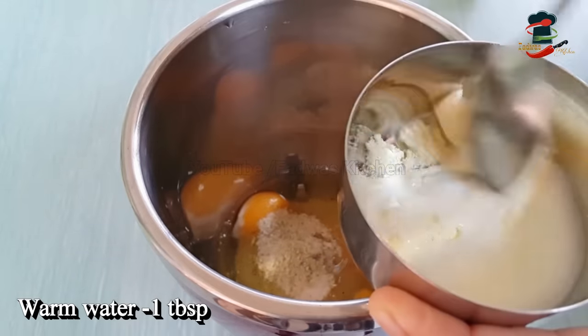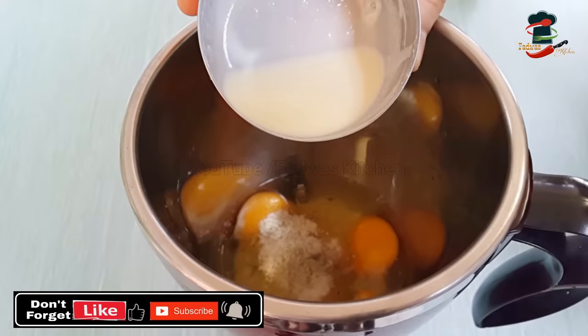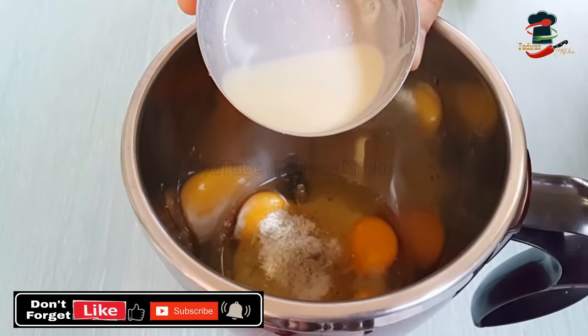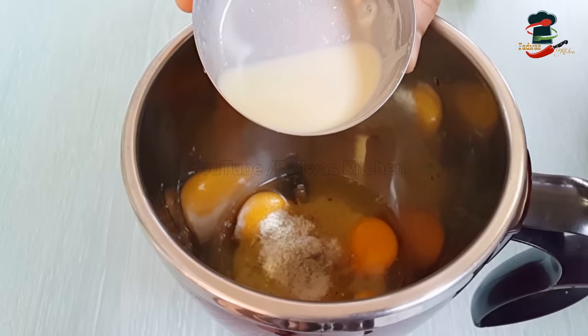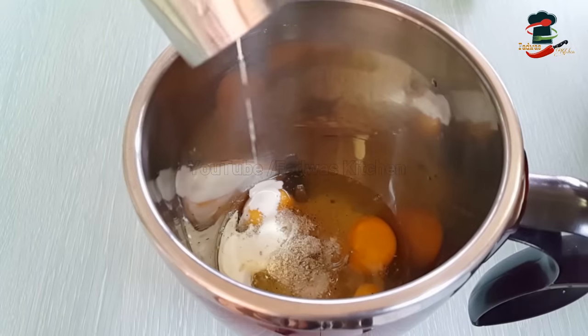Now we are mixing into the pan. This will be 1 tablespoon and 2 tablespoons. Mix it with the pan and then add the ingredients. He will taste 3 ingredients in the same way. If you make it a soft taste on the left, we can adjust the texture to the right.